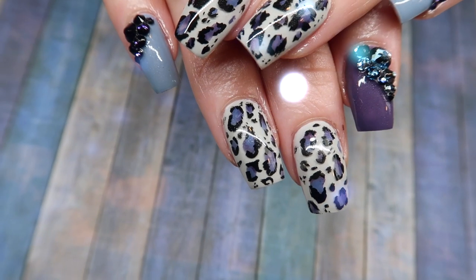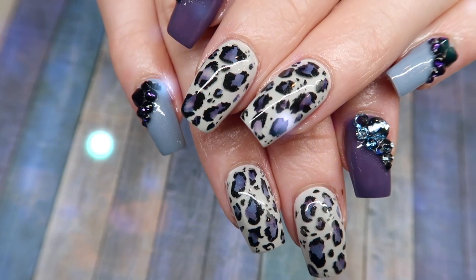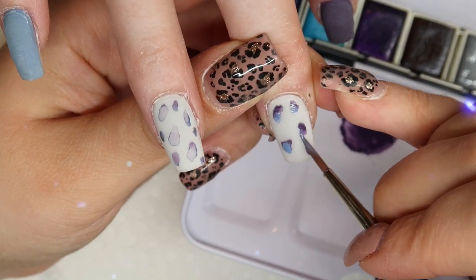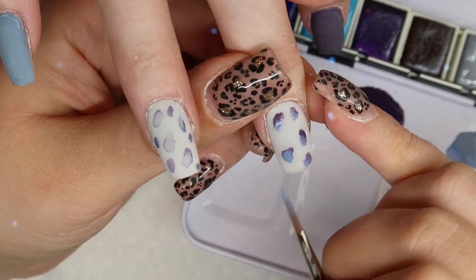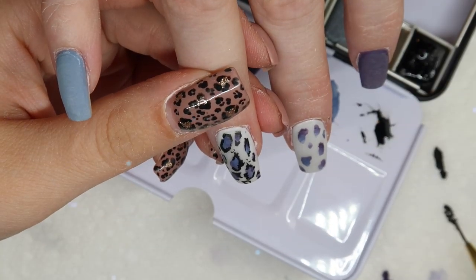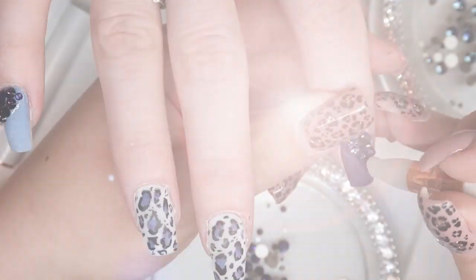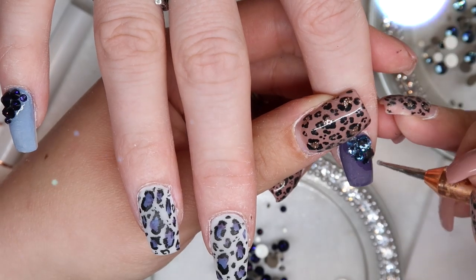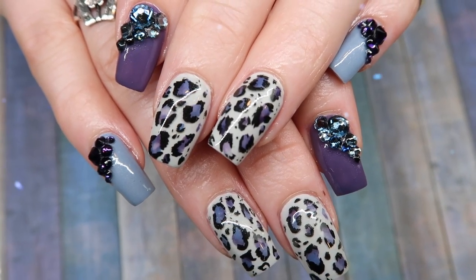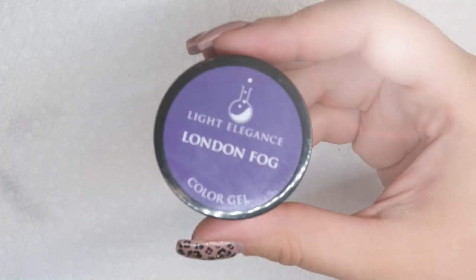Hey everyone, welcome back to another tutorial video on this channel. Today I'm going to show you guys how to do some watercolor leopard print nails. I've become obsessed with watercolor and trying to figure out how else to incorporate it into my nail designs. I have a feeling that leopard print is going to be huge for fall, so I wanted to incorporate that using some watercolor. We're also going to throw in some Swarovski crystals.